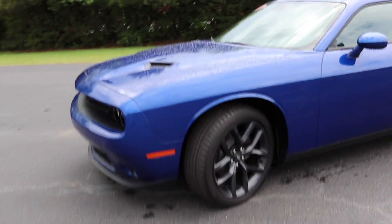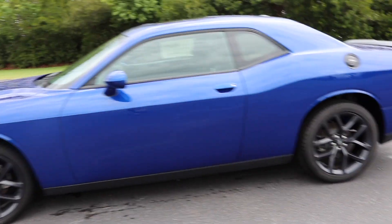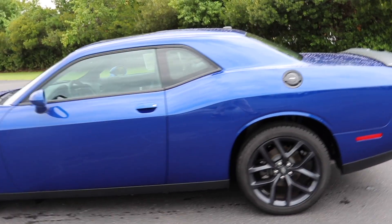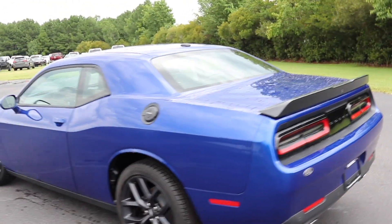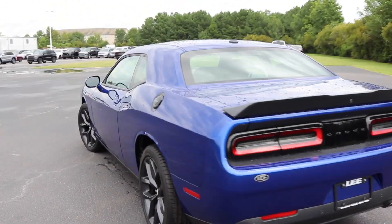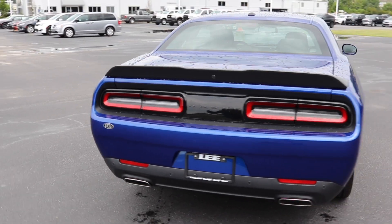So this is the SXT, which is the base model. I know I've been doing the Chargers — I decided I'd hit up the Challengers too. Maybe get a little bit of info on here in case you didn't like the Charger and you wanted to do a Challenger. I'm going to do a review and go over everything, and it's going to be fan-freaking-tastic. Let's get into it.